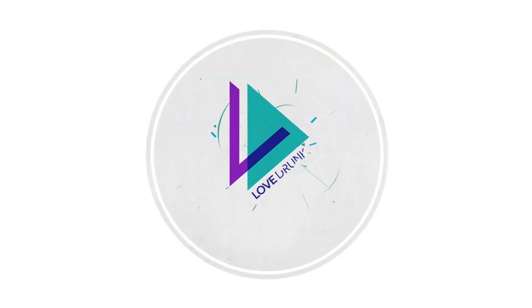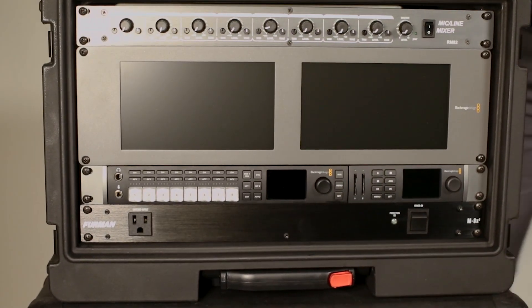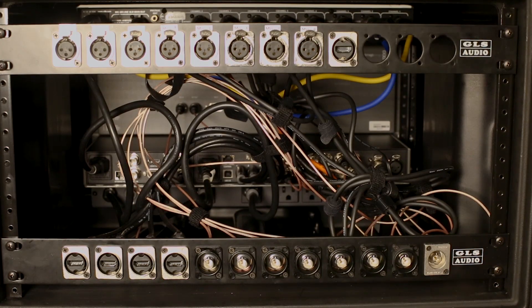Let's put together a neat and organized Live Switching Fly Pack. Hey everyone, I'm Django. I'm really excited because today we're going to put together a 6-unit rack case with a bunch of gear in it that's going to make live switching multiple cameras out in the field a breeze. I'll put links to all the gear in the description, but here's a quick list.